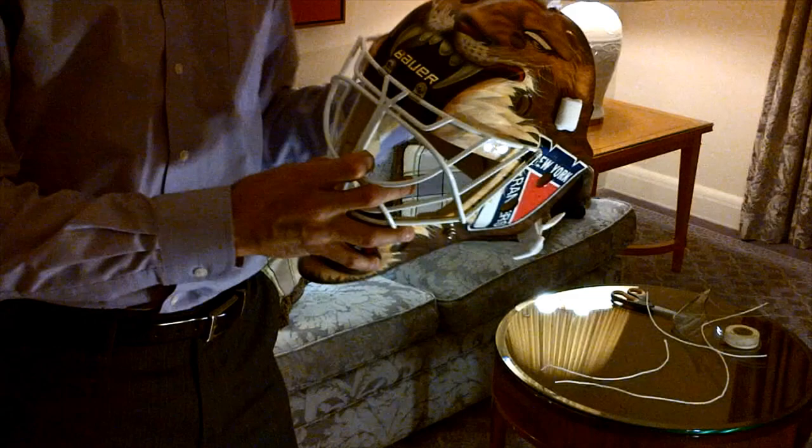We got a rainy day here in Washington DC. We were gonna go out in Georgetown and grab a bite to eat with a bunch of the guys, but most of us decided to stay in. So I figured I'd take the time and work on my winter classic mask that I have right here.